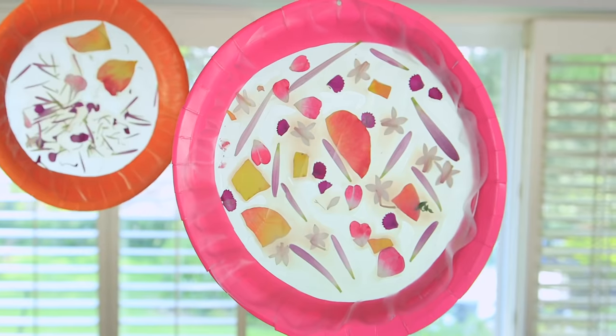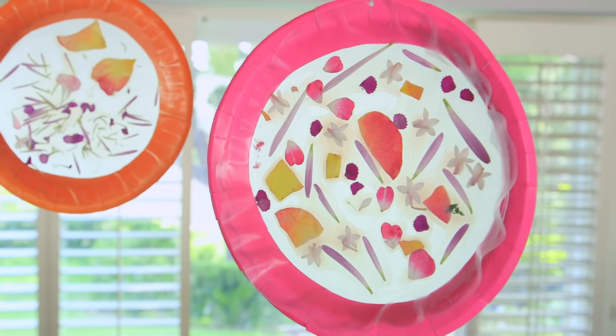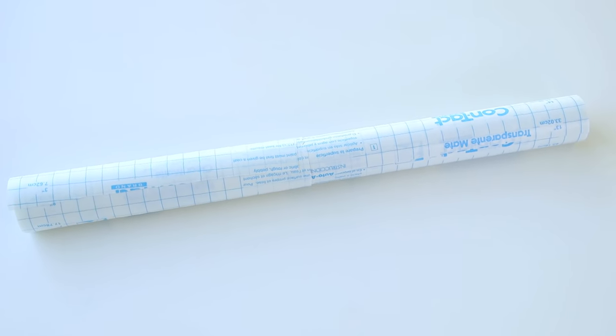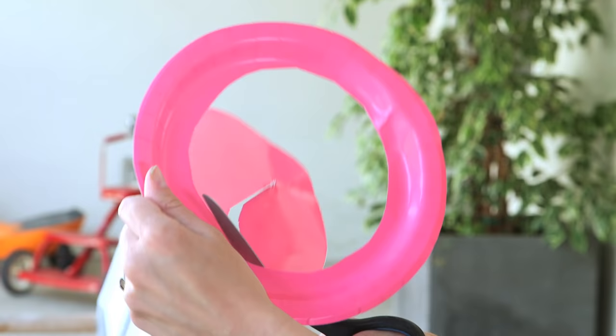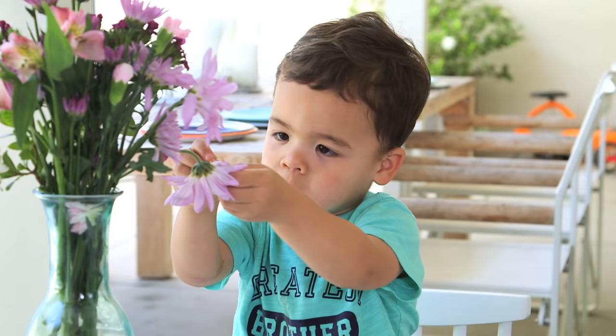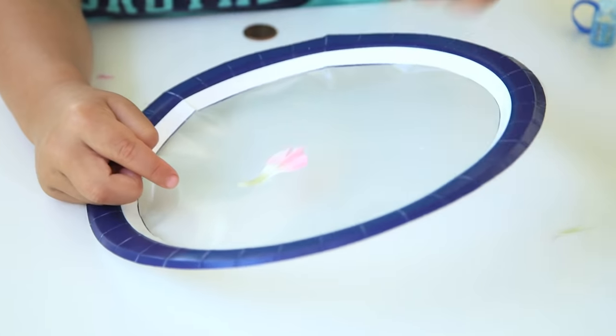So first we made these beautiful sun catchers. For this you'll just need paper plates, any kind of flowers or leaves, and contact paper. It's pretty easy — you just cut a big hole in your paper plate and add a circle of contact paper.